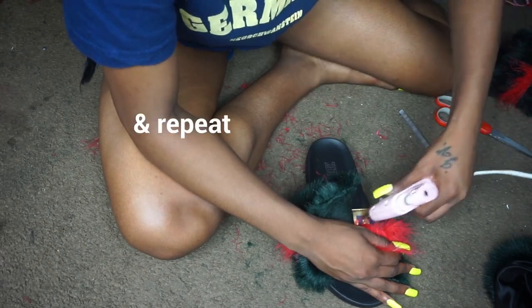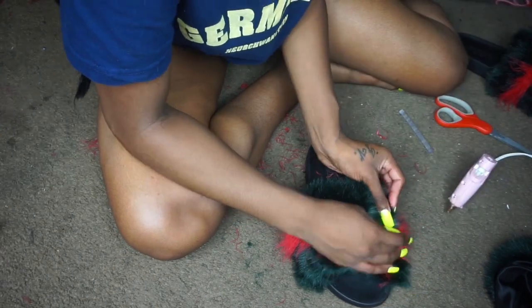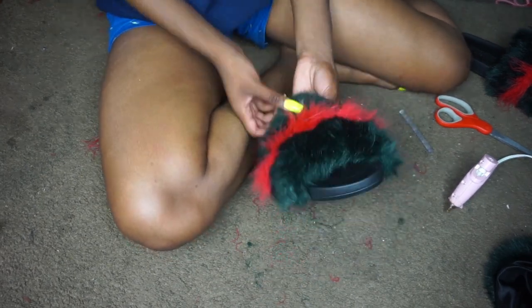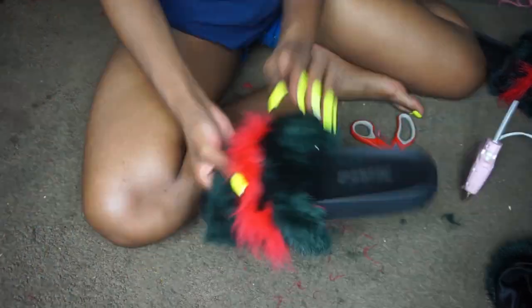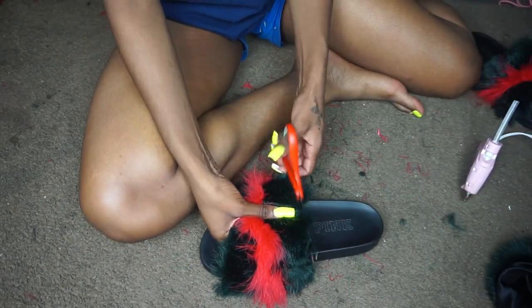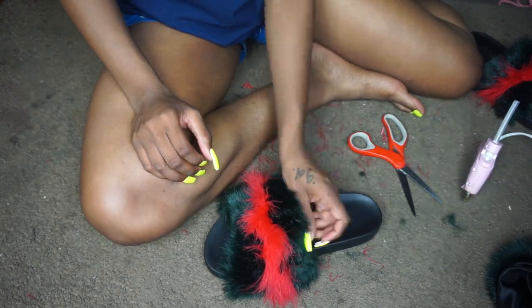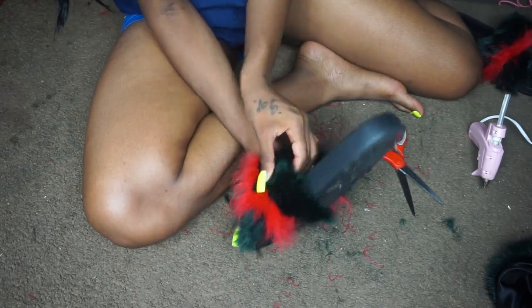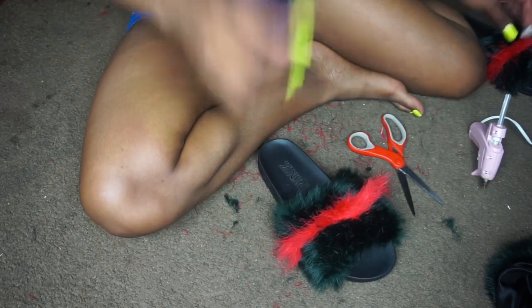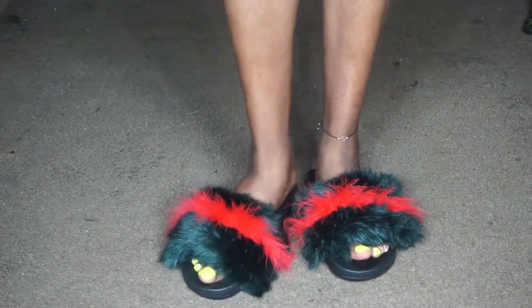After you finish those steps, you can clean up your slides — cut off any extra fur, glue down any hanging sides, and just clean it up and make it look nice.